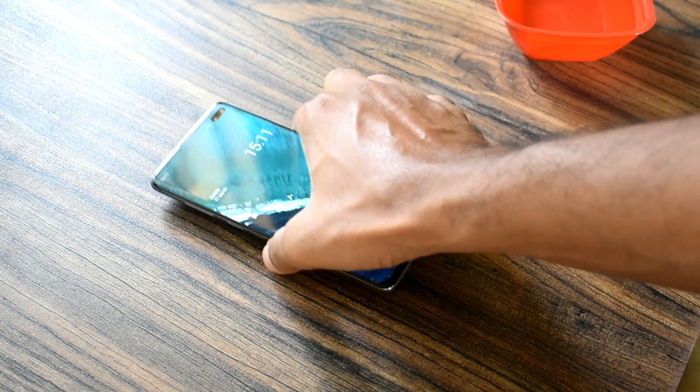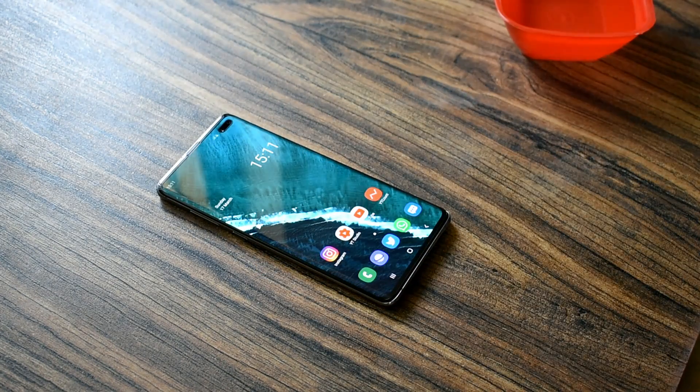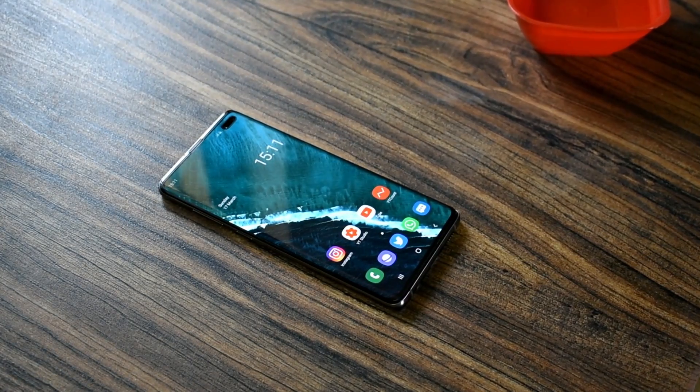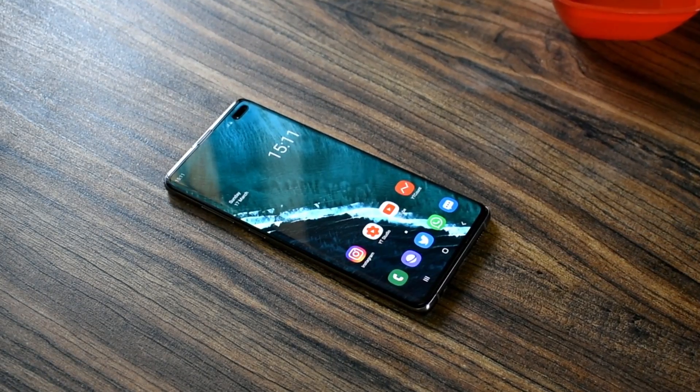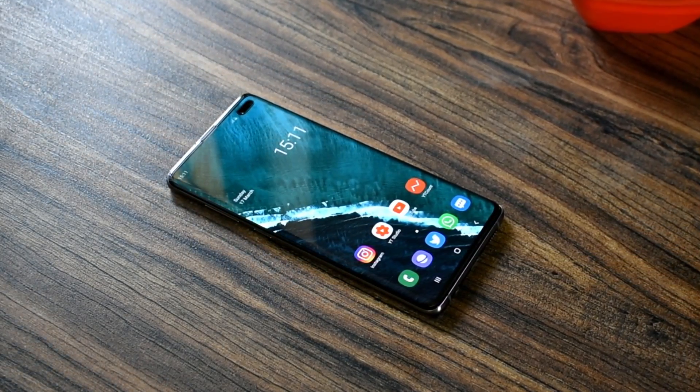The Galaxy S10 comes with the world's first ultrasonic in-display fingerprint scanner. This sets the Galaxy S10 apart from other phones that use optical scanners like the OnePlus 6T, which is not secure.